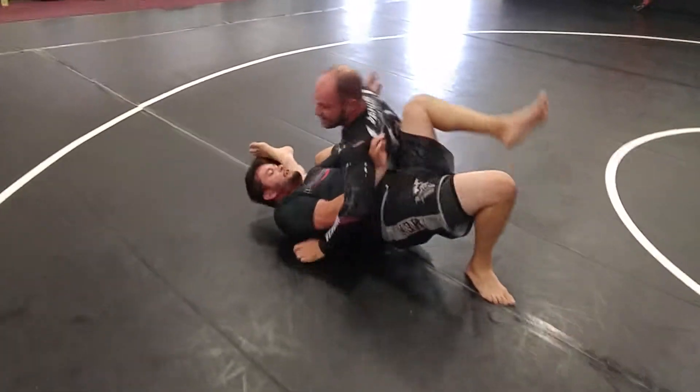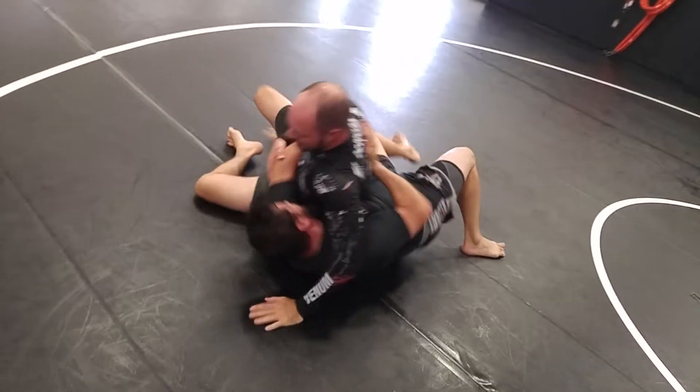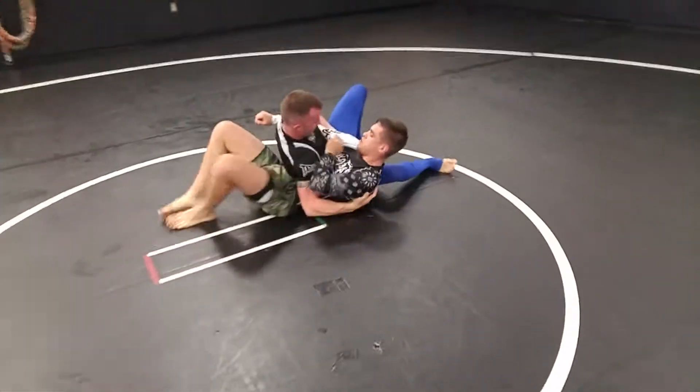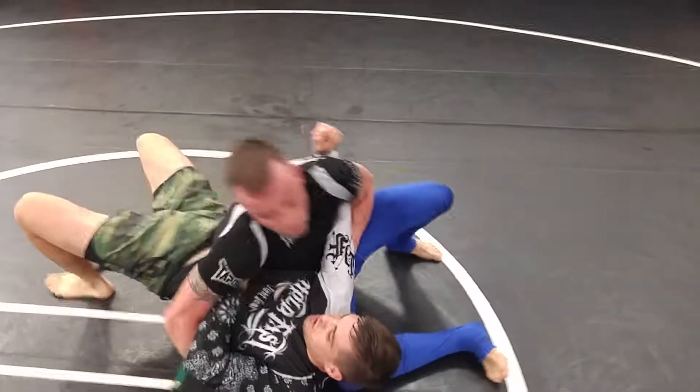Somebody's killing it, using our underhook. Pop those hips. Pop, pop. Reach for his hip though, reach for his hip. There you go. Don't try to throw him off you.